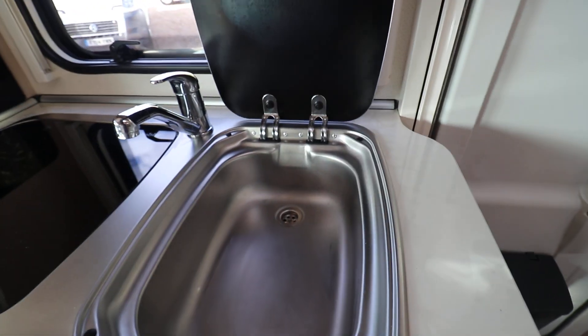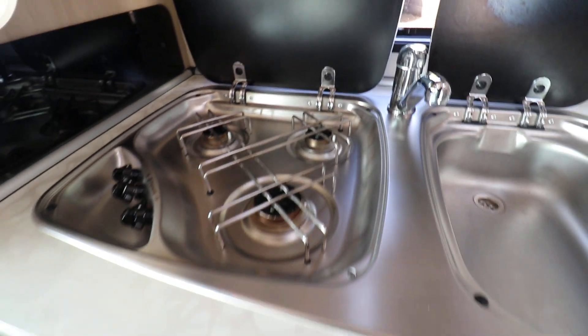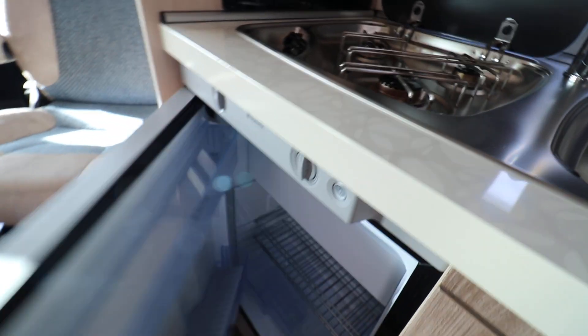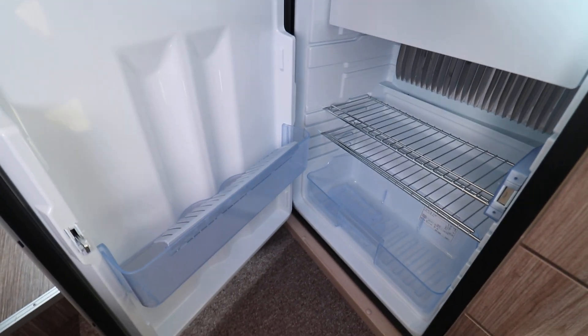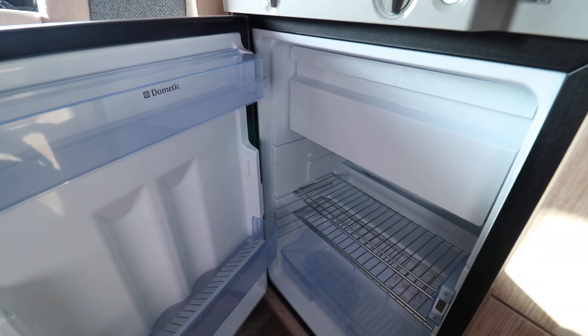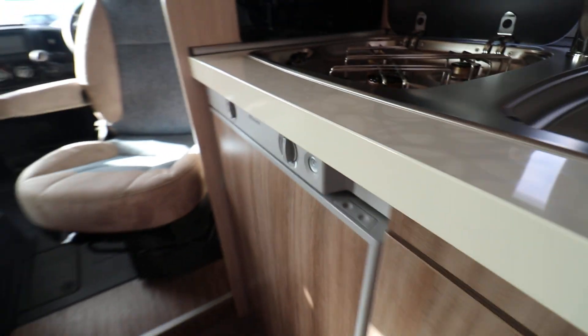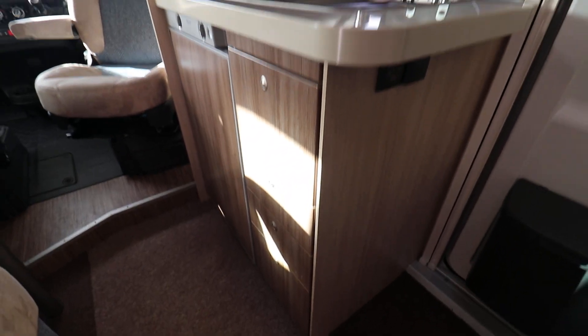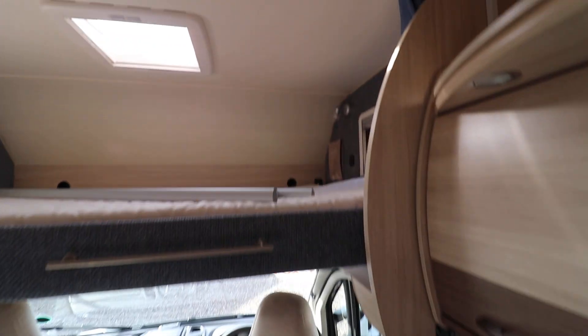Looking in the kitchen area — nice sized sink, three ring gas hob, and then just underneath here we've got a nice fridge, lovely and clean and tidy. Separate freezer compartment up at the top, and that runs on all three energy supplies: 12 volt, gas and mains. A few more cupboards up at the top there, some drawers just underneath the sink, and then the over-cab bed as well.